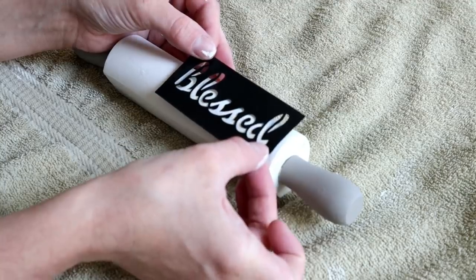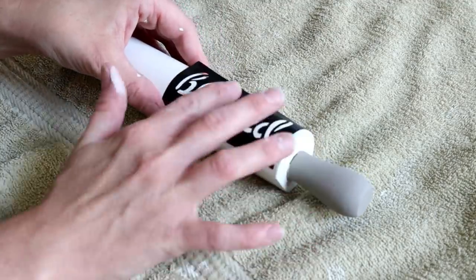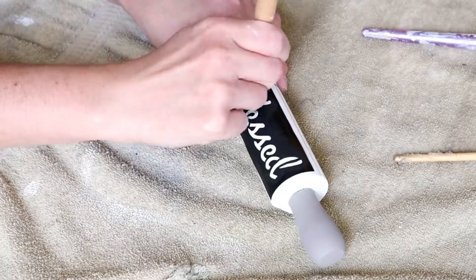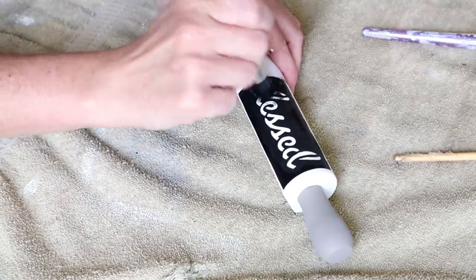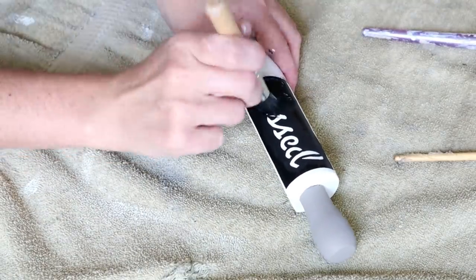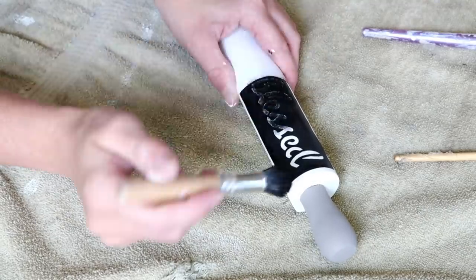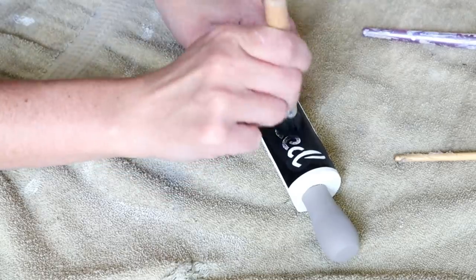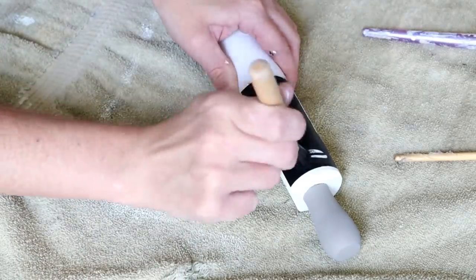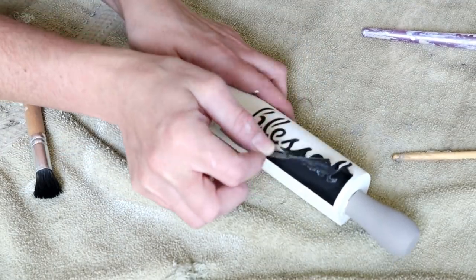Next I'm applying this Blessed stencil that I picked up from Michael's. I'm placing it on the front of my rolling pin on the lower right-hand side, pressing the stencil right on until it's exactly where I want it. For the paint I'm using my Waverly chalk paint in the color Ink and my Dollar Tree stencil brush — no surprise there! I'm dabbing the paint right over the letters, but not using a ton of paint because I want the words to look kind of worn. Once the paint is all dry I peel off the stencil.